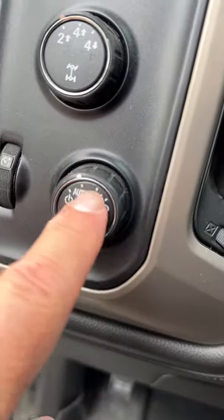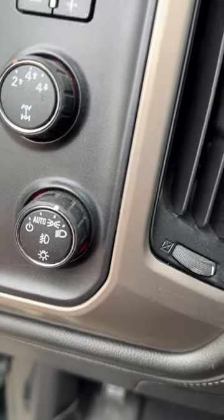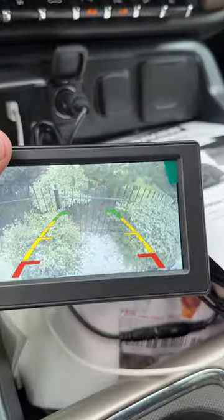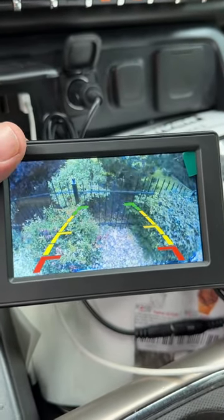Here's all you have to do - this is not in the manual - you cannot be in auto for your lights, you need to be in manual mode. As soon as I switch it over to manual, boom. Easy peasy. Hope that helps somebody.